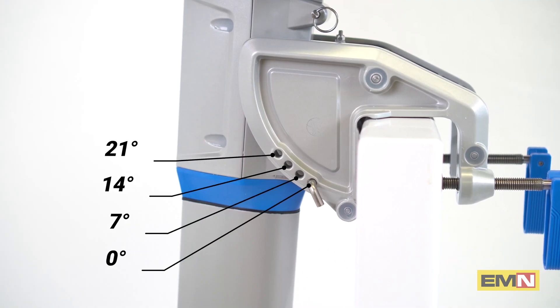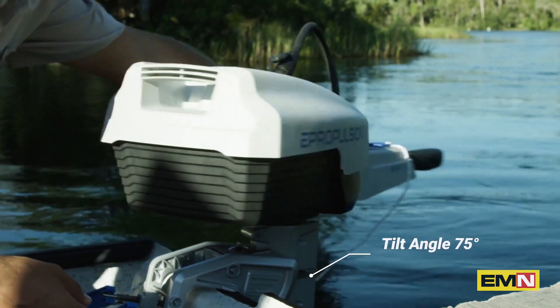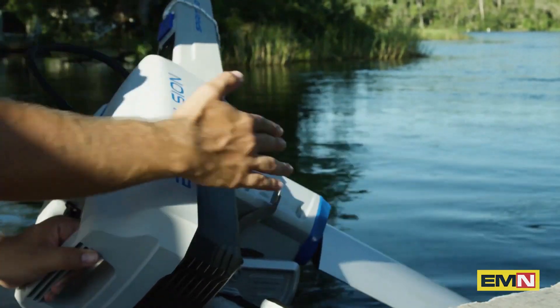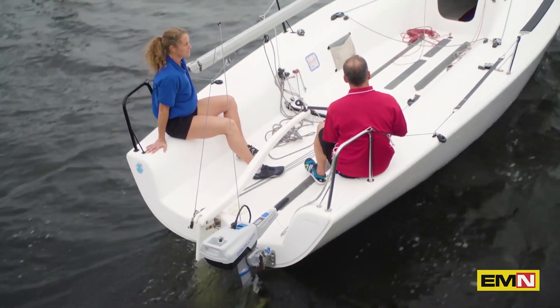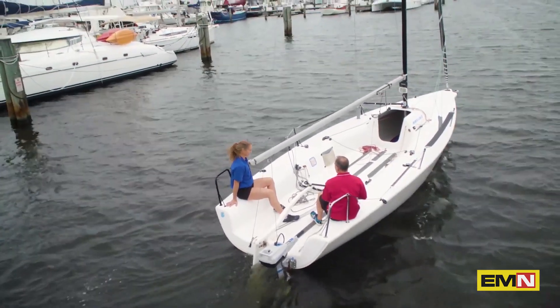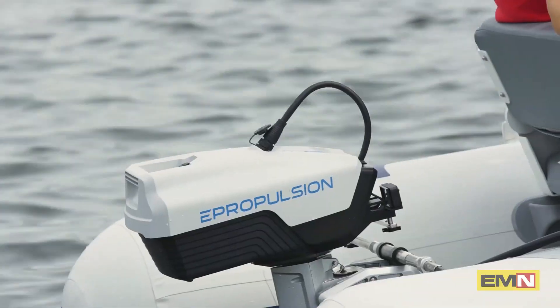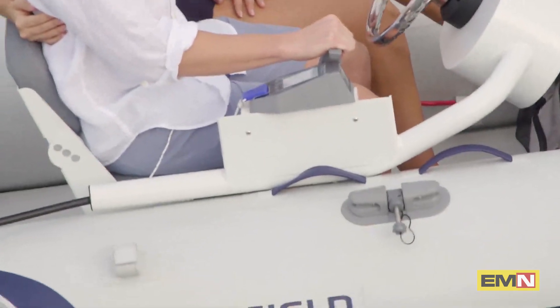On the clamp, you've got four trim angles from 0 to 21 degrees. The tilt angle is 75 degrees — just pull up the tilt lever and you're good to go. The Spirit 1.0 Plus is designed for saltwater use, with a thick oxidation layer as well as a layer of powder coating over a high-quality aluminum alloy base. There's also a remote control version of the Spirit 1.0 Plus, which allows for helm steering and wireless throttle control.